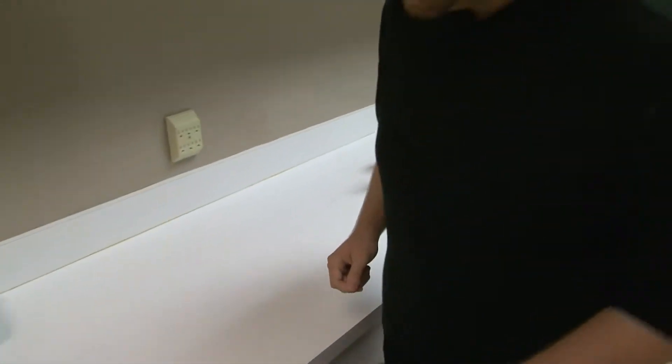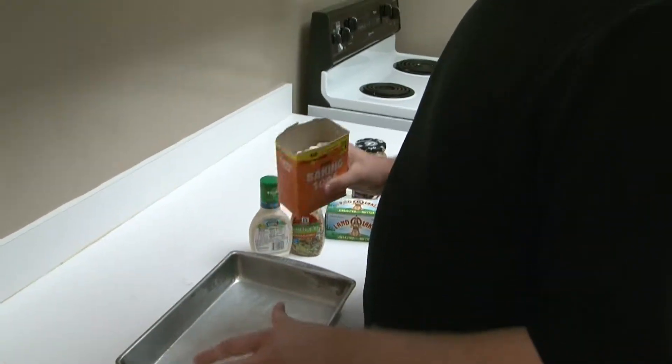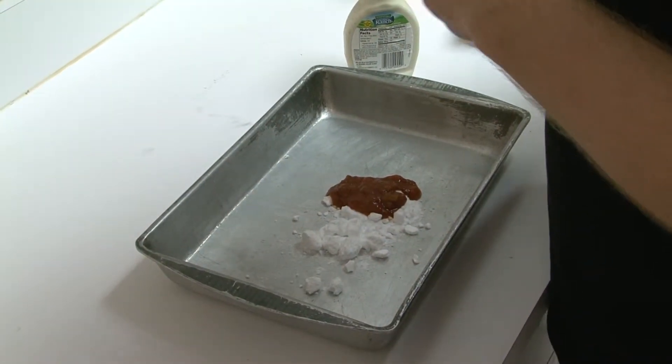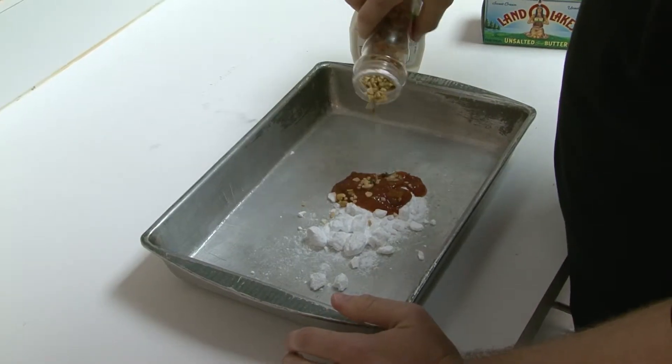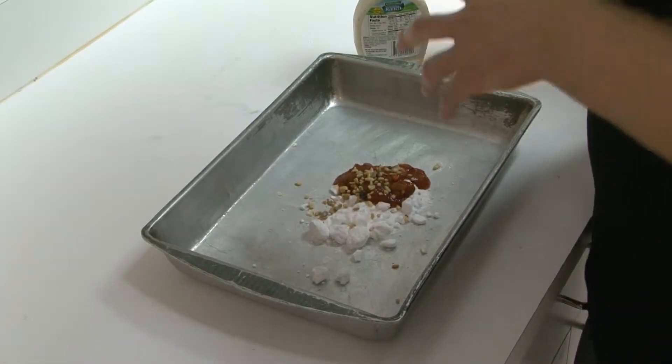I should have listened in culinary class. Baking soda is a base, I think. Let's put some of this on here — let's try a little bit of this. This is looking not as good as I thought it was going to look, but we're going to keep trying.